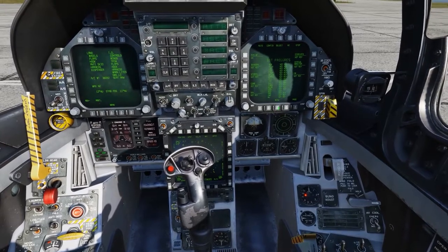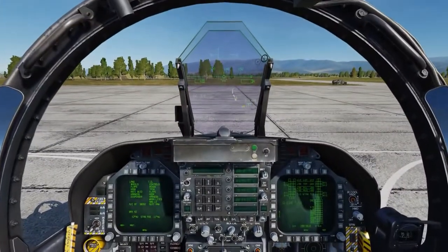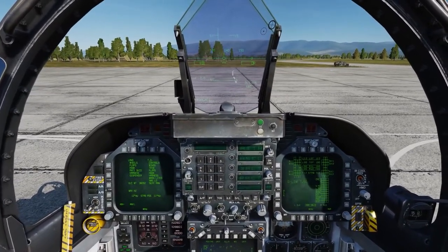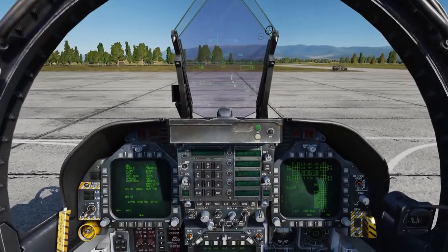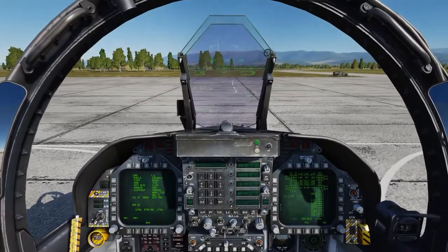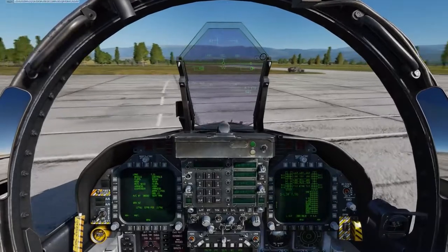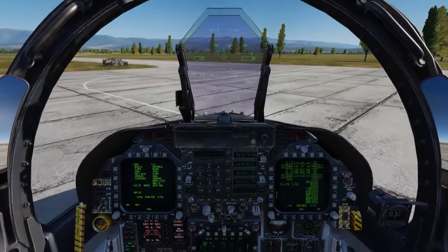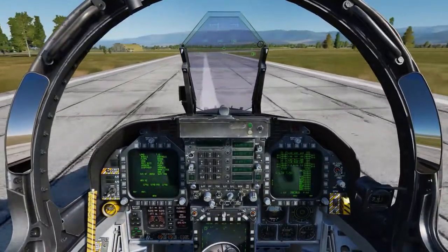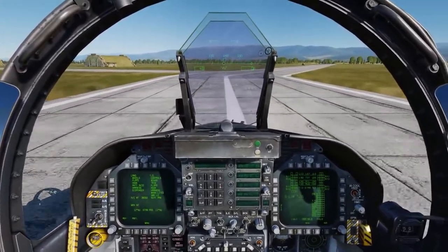Right DDI to the FCS page. On the HUD we have NWS — Nose Wheel Steering — which allows the rudder pedals to control the nose wheel. Holding down the Nose Wheel Steering button gives you NWS High for a tighter turn radius, very useful on the carrier. I'll start pushing the throttles forward. Generally you should be taxiing around 75%, but I'm going to push it up a bit rather than keep you watching me taxi.